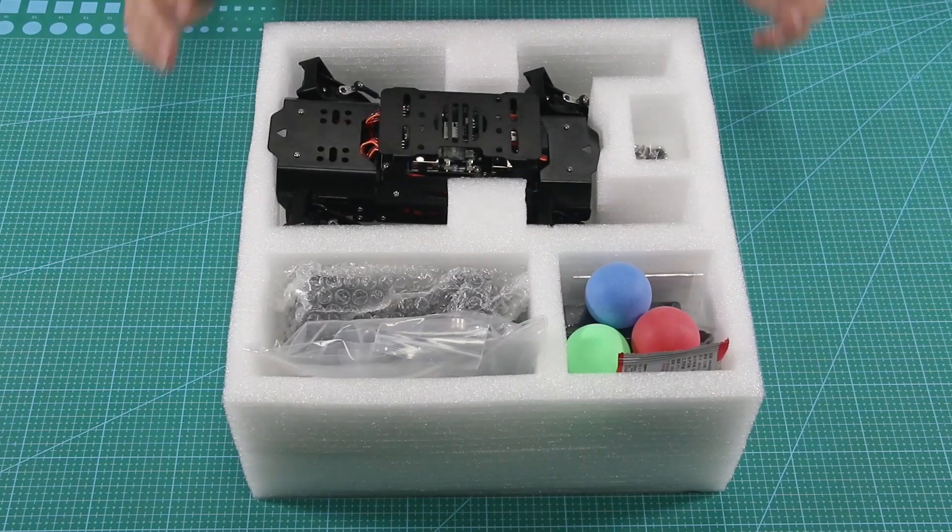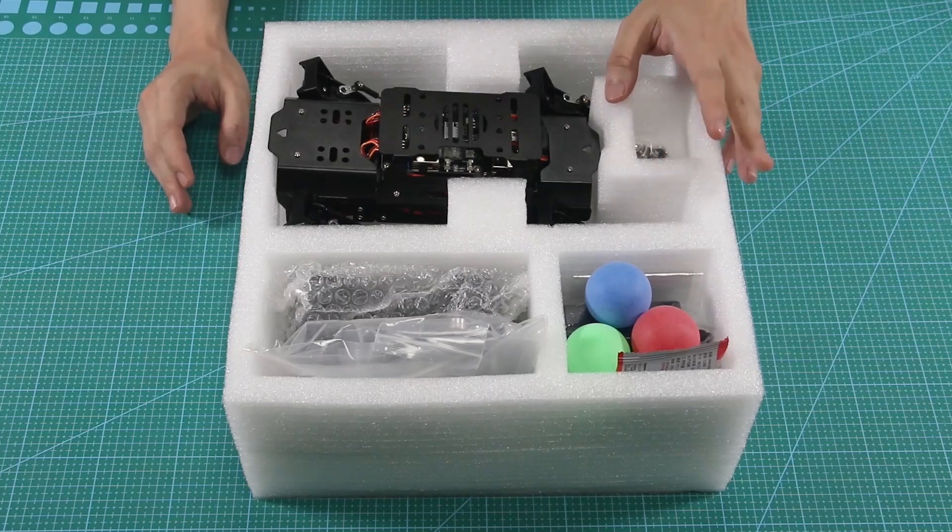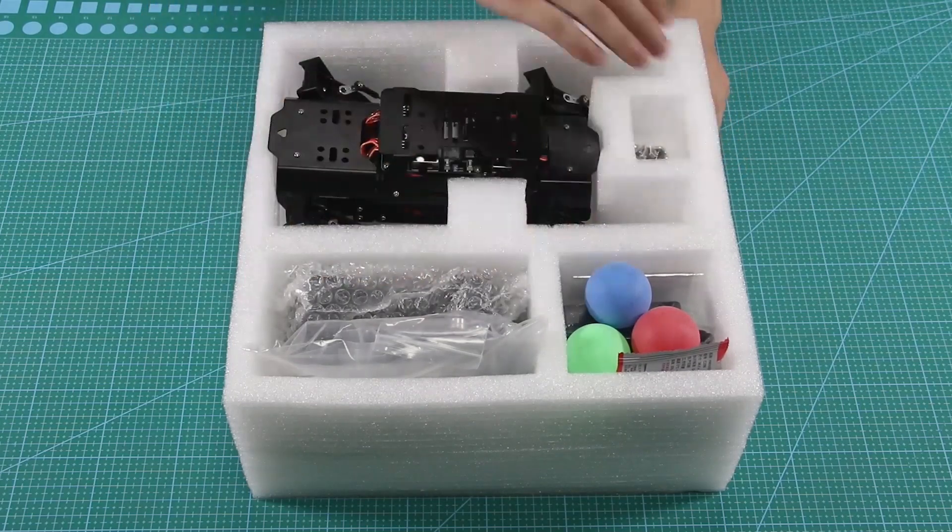Hey guys, let's check what is contained in the Puppy Pie Advanced Kit. To show you the package, I will remove all accessories from the package.